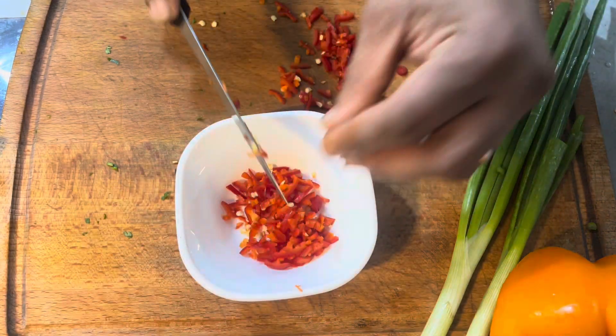Then add the ginger garlic paste, fresh yogurt, paprika powder, dhana gula, jeera gula, black pepper, and tomato puree. Mix well.